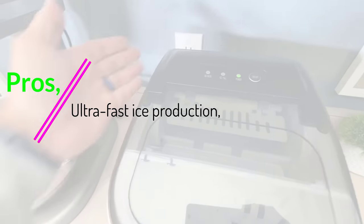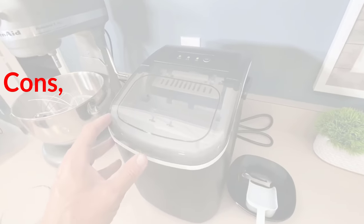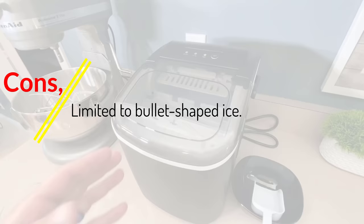Pros: ultra-fast ice production, quiet operation, portable with a carry handle, self-cleaning feature. Cons: limited to bullet-shaped ice.